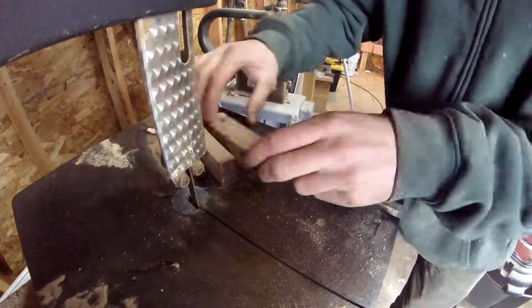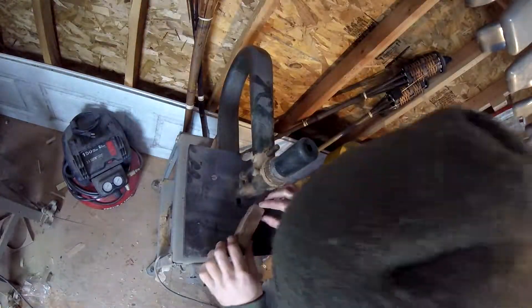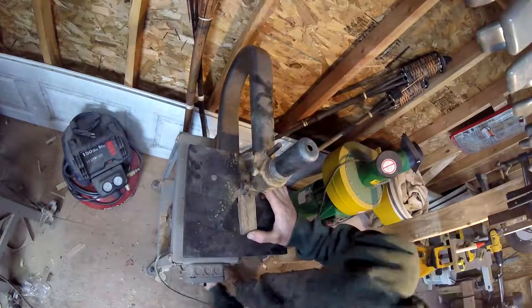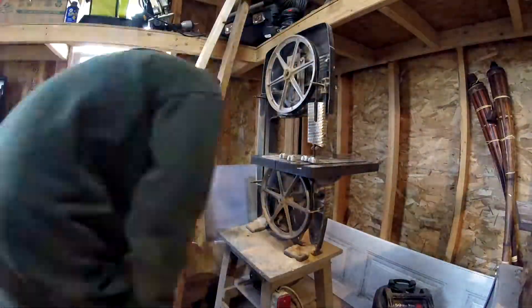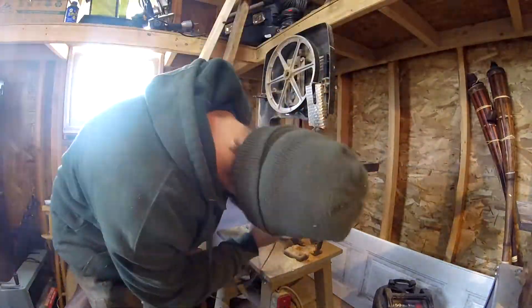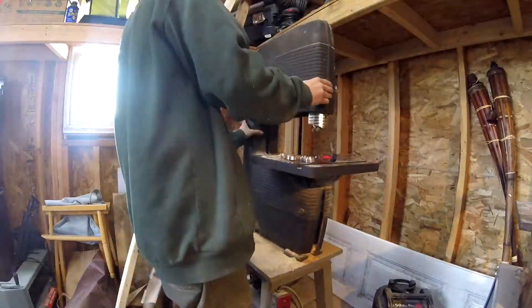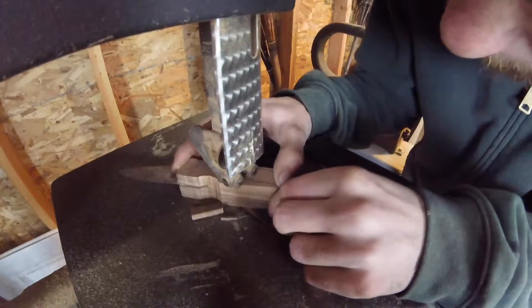I'll cut out the rough shape with the bandsaw. My bandsaw blade is a little too wide to cut the finger indents, so I'll take it over to my scroll saw. Unfortunately, I snapped my last blade. I do, however, have a thinner bandsaw blade, so I'll take the cover off and swap the blade over. I can now rough out the finger indents with the bandsaw.